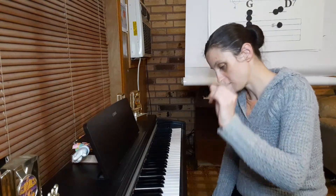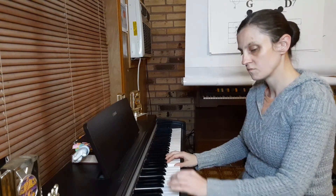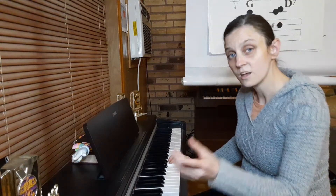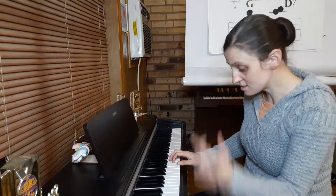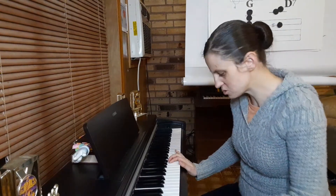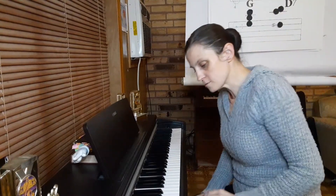No, that doesn't work. We know there are three major chords in the key of G major: G major, C major, and D major. So we're going to try a C major. That doesn't go either. Now let's try a D major. Where it goes to G major, we went back to G major. That really doesn't go, so let's go back to D major.